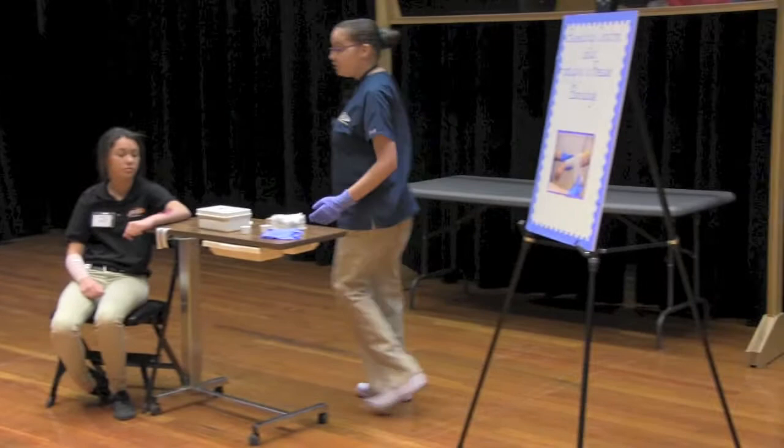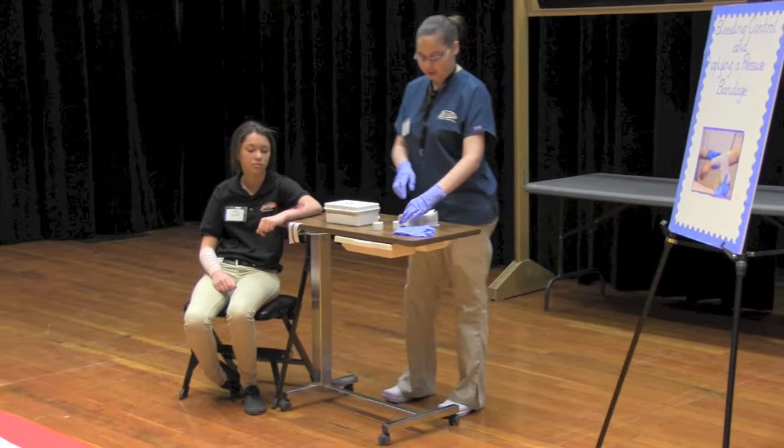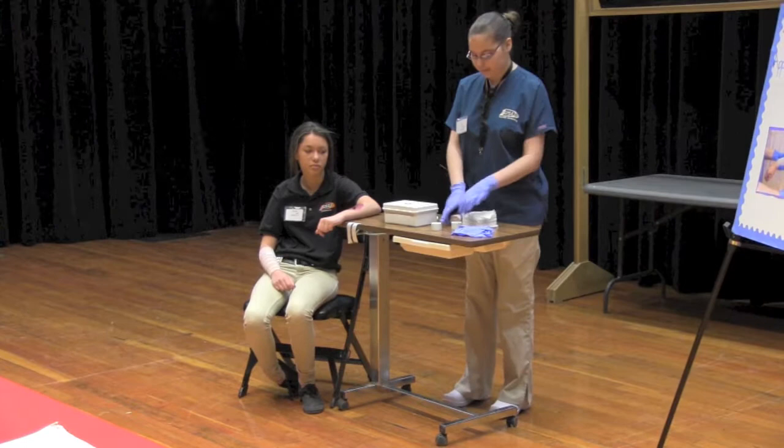First, you will need to get a first aid kit. In the first aid kit, you will find dry sterile dressing, a pressure bandage, tape, and gloves.